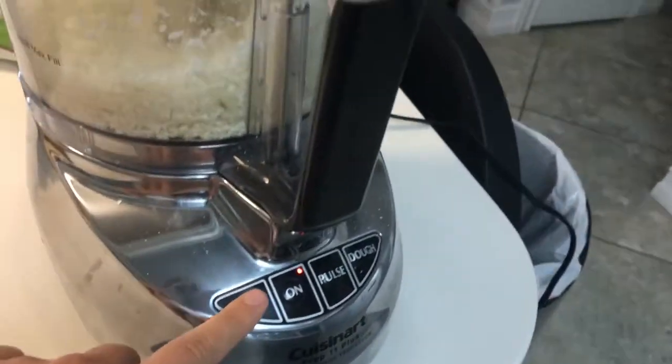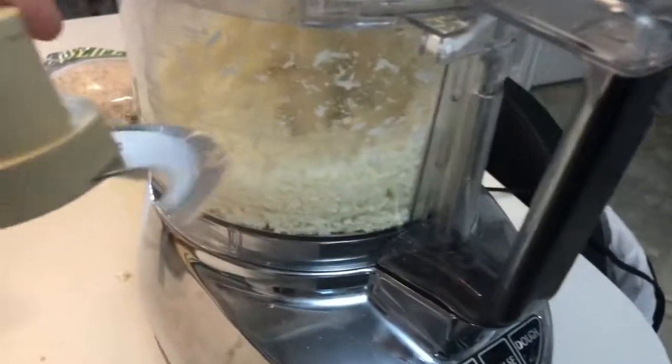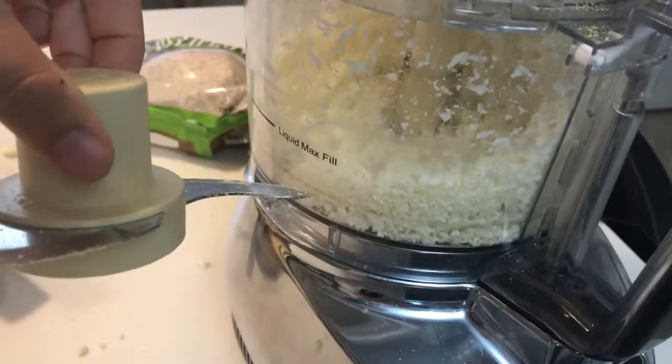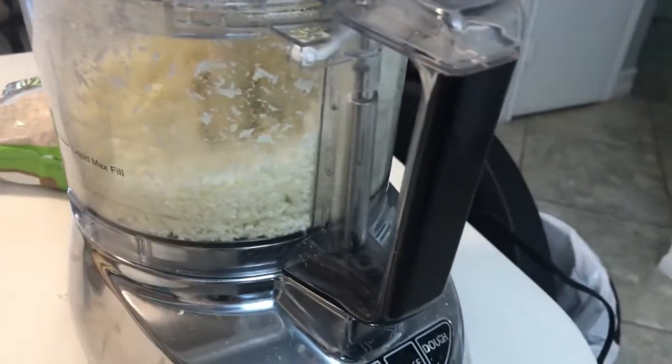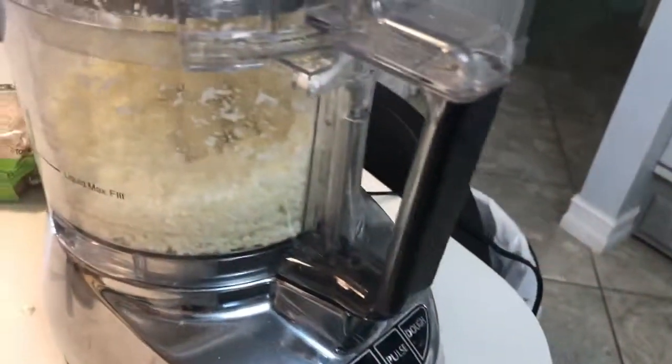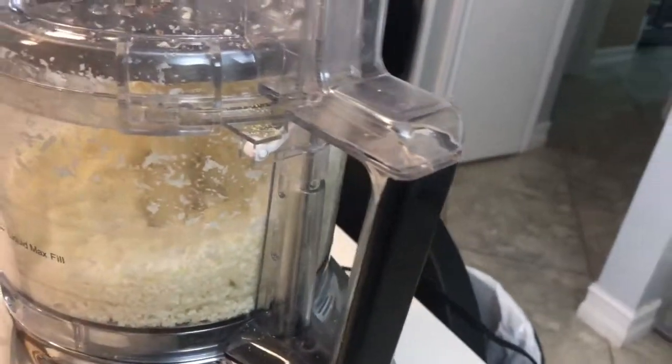I have tried doing this with the chopping blade as well, which you can, but what I found is some pieces would get really broken down — you'd have bigger chunks and little chunks, and it would get a little mushy by the time you got the texture you wanted. So I love, love this shredding texture.